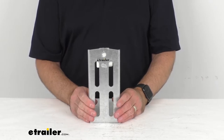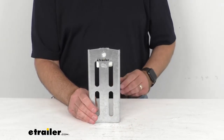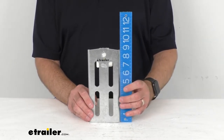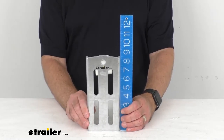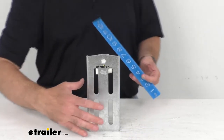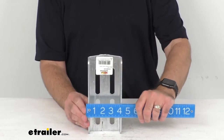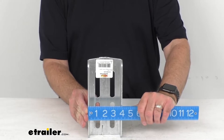This is going to be suitable for saltwater exposure. You are going to get one bracket. The overall height of this bracket is right at eight and three-quarters inches tall, and the overall width is right at four inches wide.